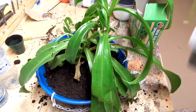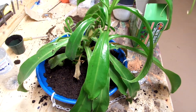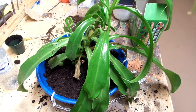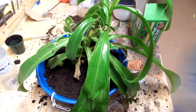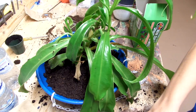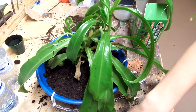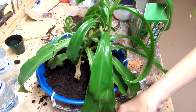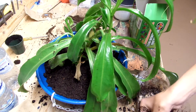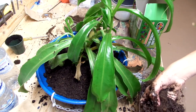Just getting some more peat moss to hydrate. Just mix it with your hand and squeeze it, and eventually it will absorb all the water. It will be moist enough that it will start to collect water when you water your plant. You don't need to let it sit for a week or a couple days in order for it to soak up all the water.